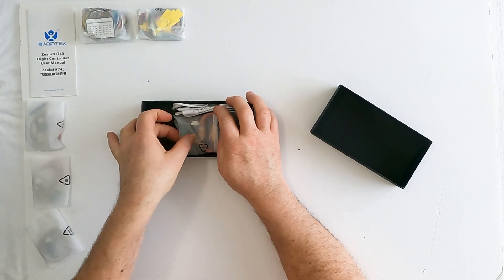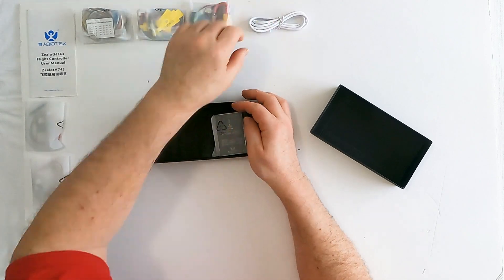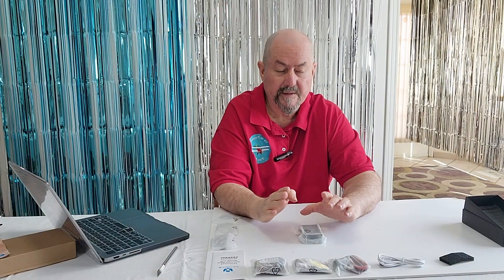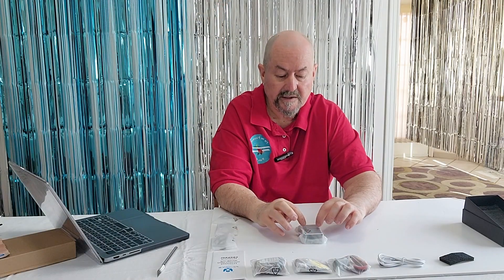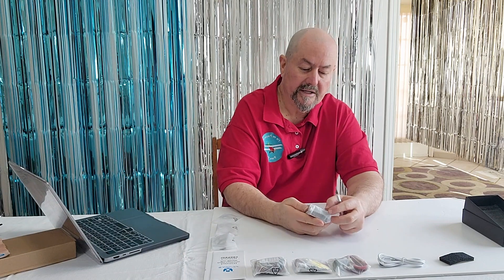There's a power distribution board — don't need to get into that. USB cable. This is the main event — this is the Xellit H743. Let's just open that up.